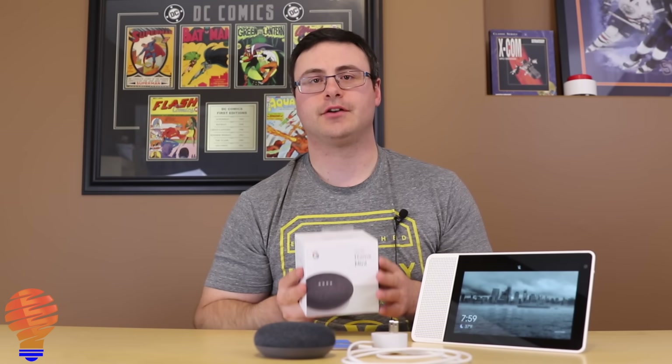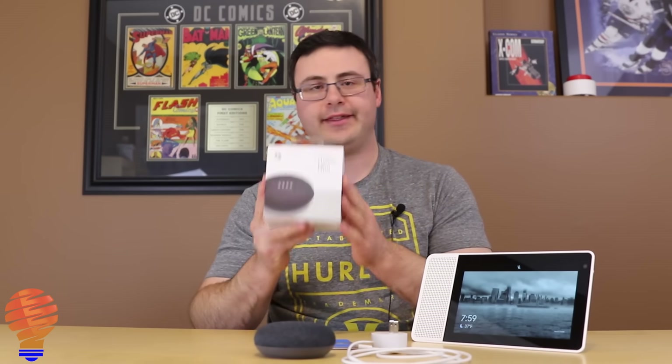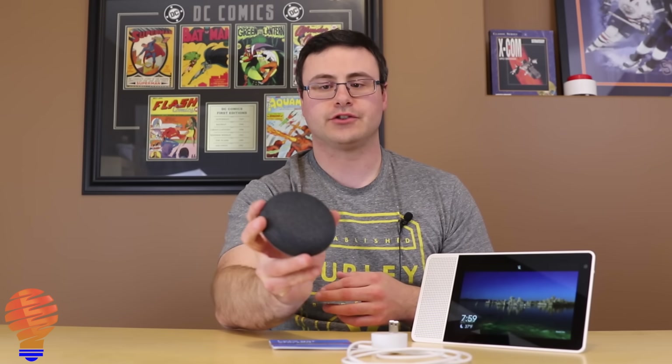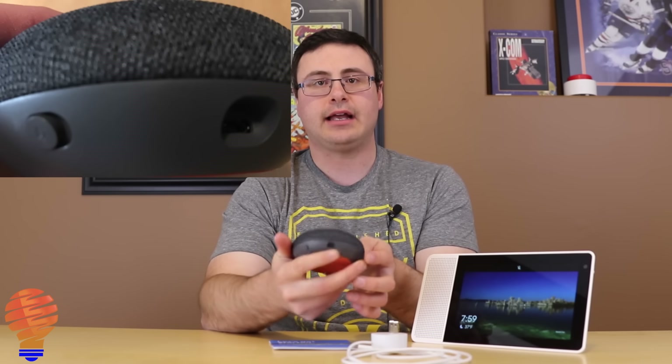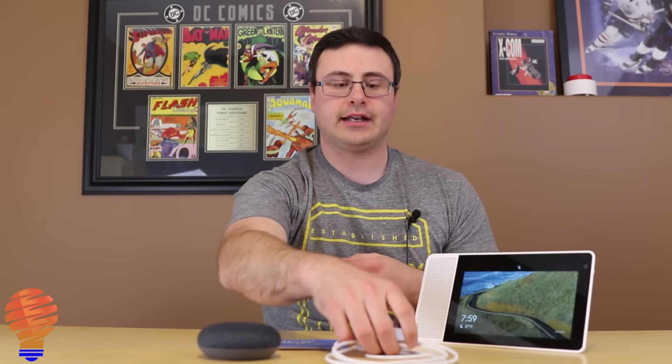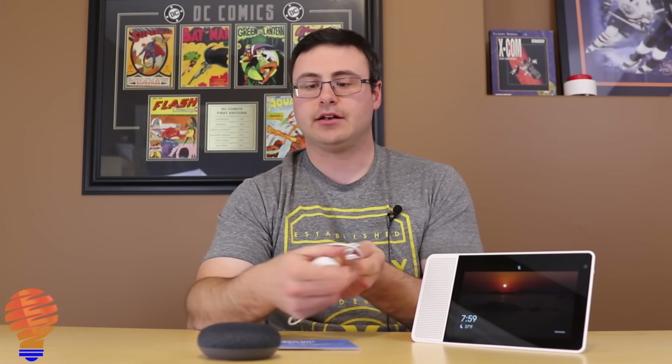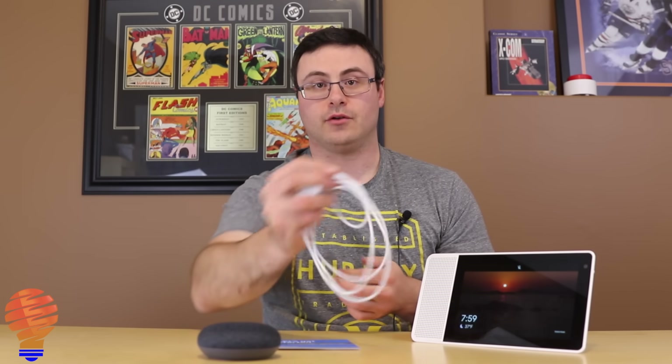I've already opened up the Google Home Mini here — it's just this simple. Here's the box, and once you get that opened you have the Google Home Mini itself. You can see this is the charcoal version. There is a power connector on the back and a mute mic switch on the back as well. The second thing you get is a power adapter — it's a mini USB that connects into the back of the Google Home Mini. And the third thing is simply a manual, but we don't need that because you're watching this video.